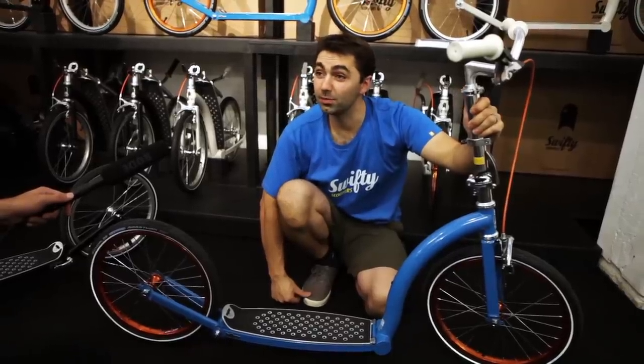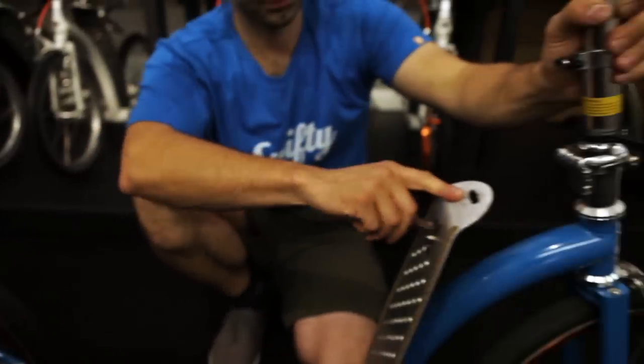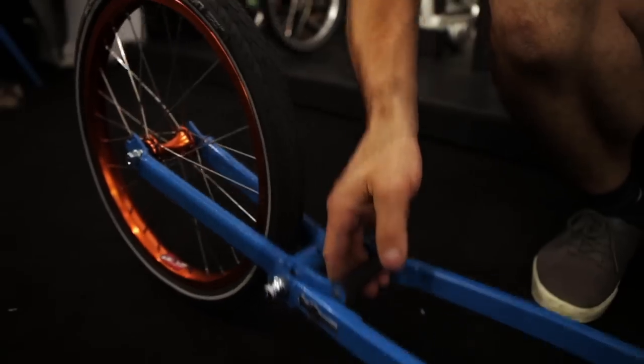I'll show you how to fold up the Swifty One. Undo the rear mechanism, pull the footplate up, and rotate the wheel through.